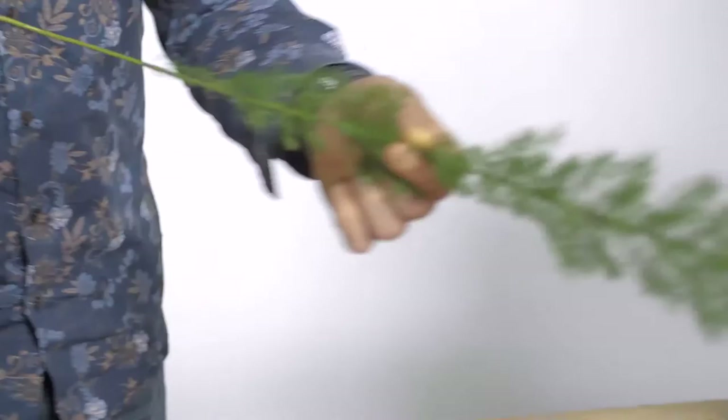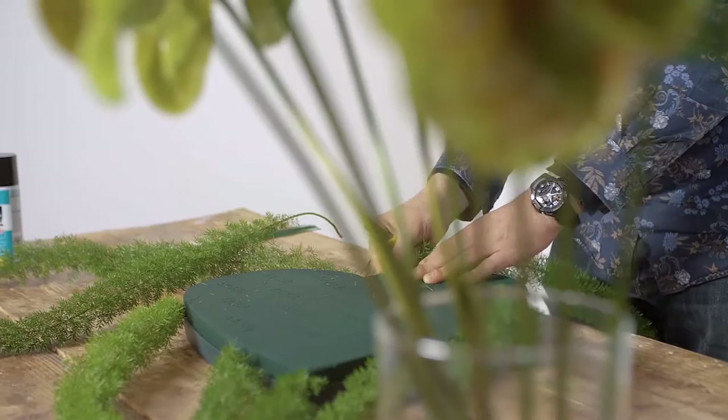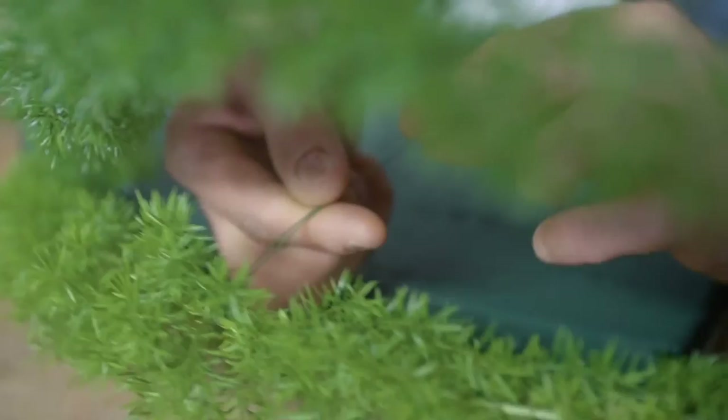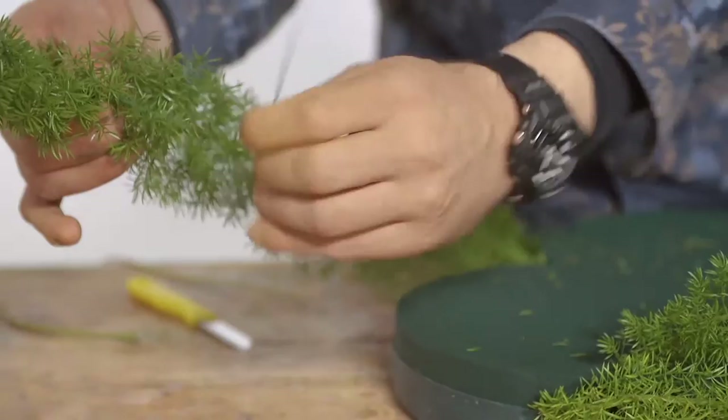We're going to start off creating our base. Once you have a few of the asparagus in, we're going to really style it. Basically what we're going to do is go through the asparagus, making a little loop around it, fixing it like this — create a little hook here, so we know that when we push it in, it will stay in place.